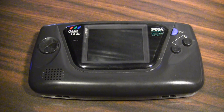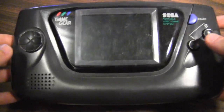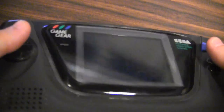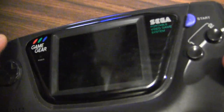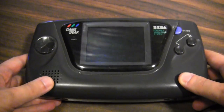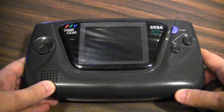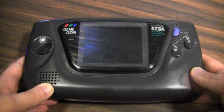According to Sega's original ad campaign, this is what separates the men from the boys. This is the Sega Game Gear, Sega's first handheld console, which was released in Japan in 1990 and in North America the following year. This is one of the main competitors to Nintendo's highly successful Game Boy console.